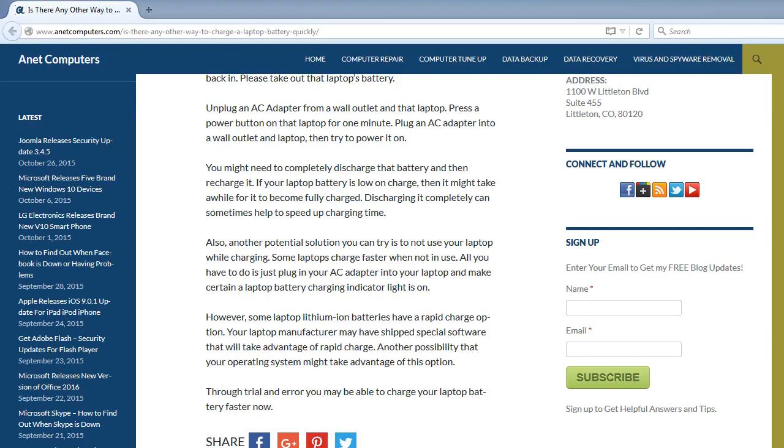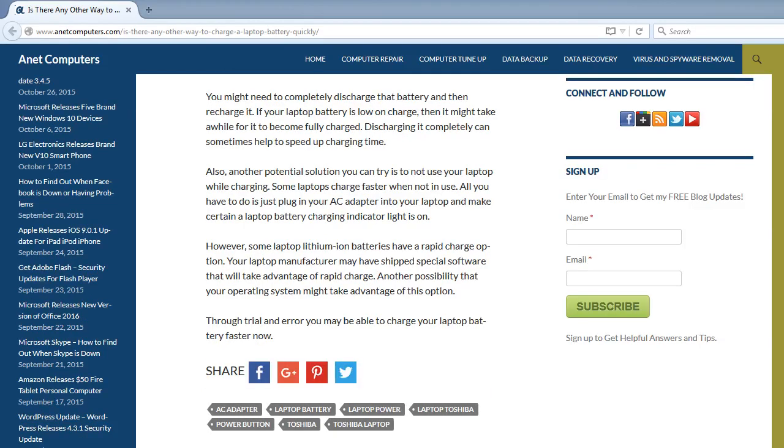Some laptop lithium-ion batteries have a rapid charge option. Your laptop manufacturer may have shipped special software that will take advantage of rapid charge, or your operating system might also support this option. Through trial and error, you may be able to charge your laptop battery faster.